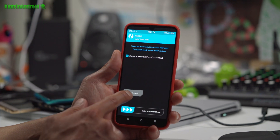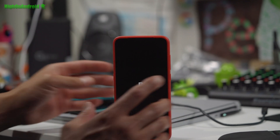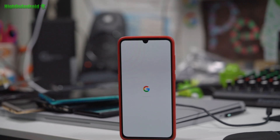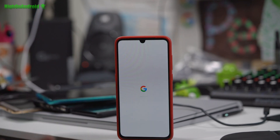Reboot system and hit 'do not install.' Let this sit for a little bit. It should take anywhere from about 20 seconds to a minute to boot. Once you see the boot screen, you should be good to go.